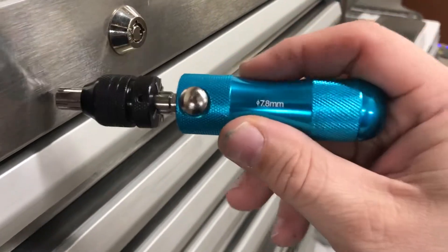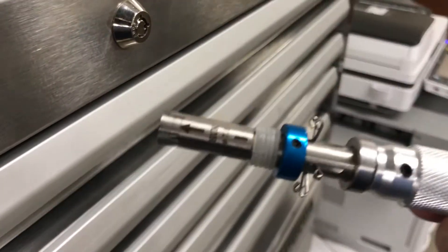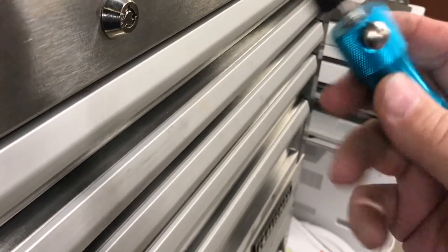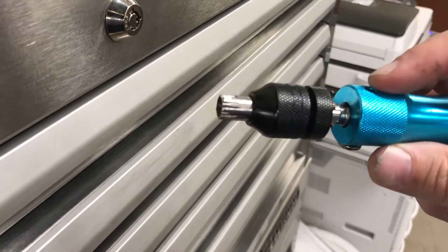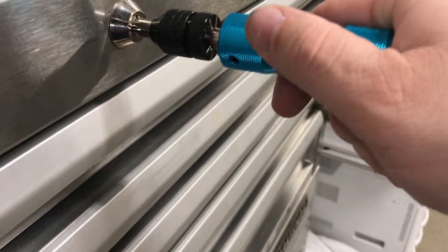Pick this one up, also 7.8. This one I should also point out, 7.8. This one, all flush, does not even fit in the damn lock.